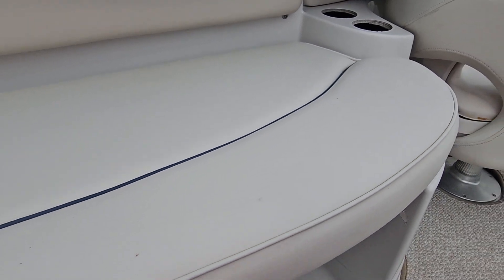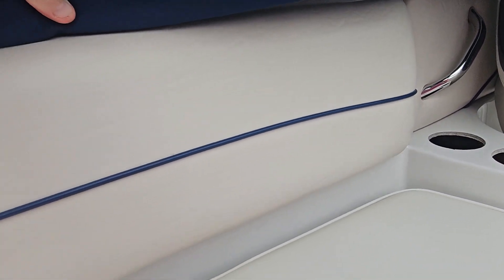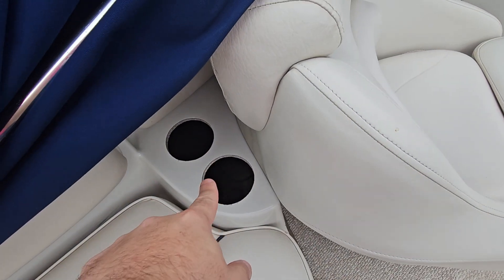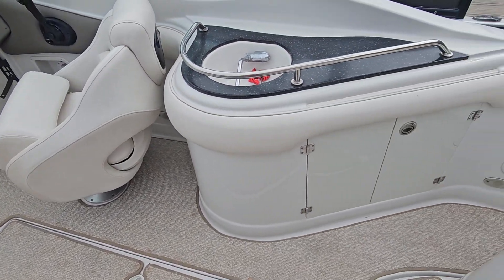We really just need to go through and wipe it down to do the full detail, but other than that there wasn't much I noticed. I do have two cup holders that are missing, but I've got replacements so no big deal — we'll put those in.